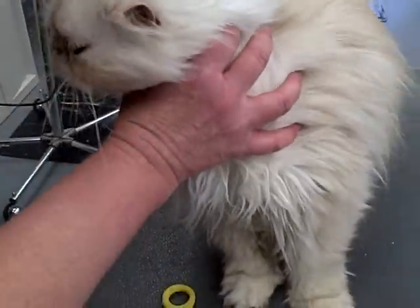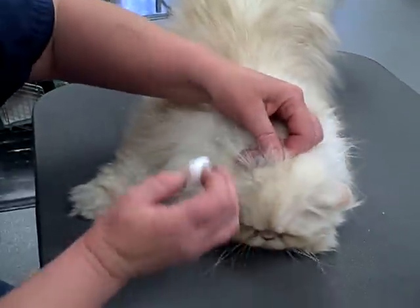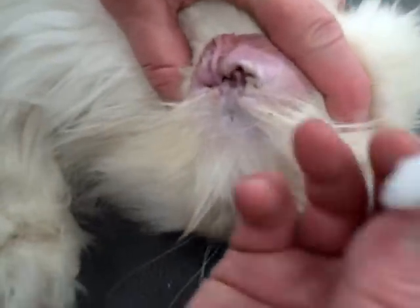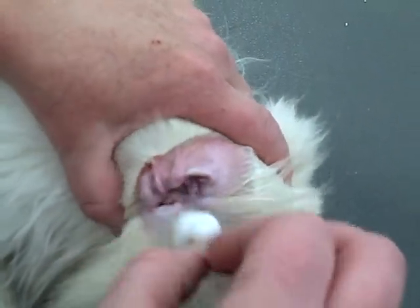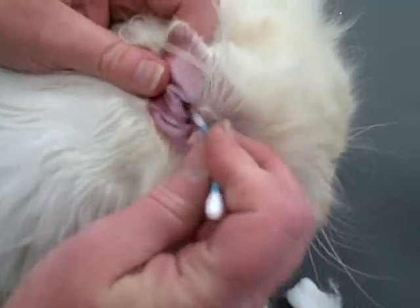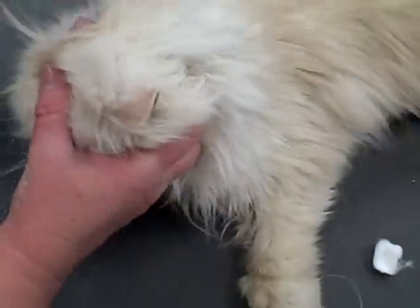For the ears, use a cotton ball and a good ear cleaner. For q-tips, only use them on the part you can see — you don't want to go deep down inside because you'll just push the dirt further in. Fold the ear back, moisten the cotton ball, and wipe away from the ear opening, cleaning all those crevices. The q-tip is just for the little folds right at the entrance — don't go down into the canal because it'll push any debris further in and potentially damage the ear.